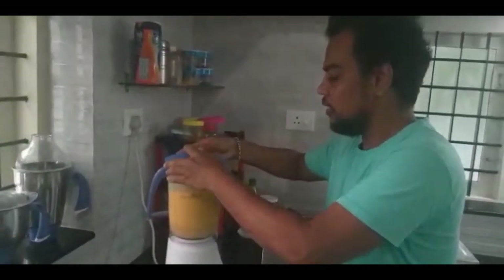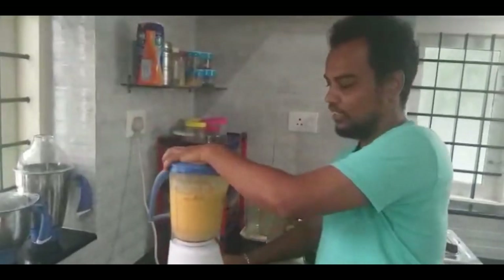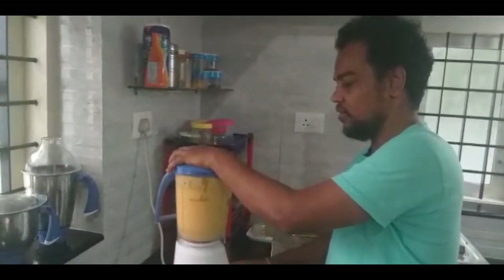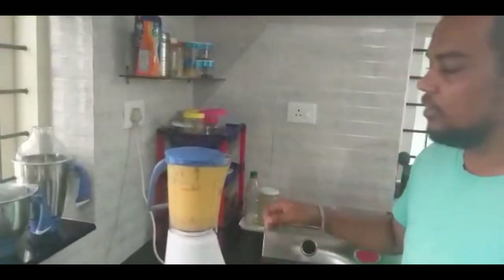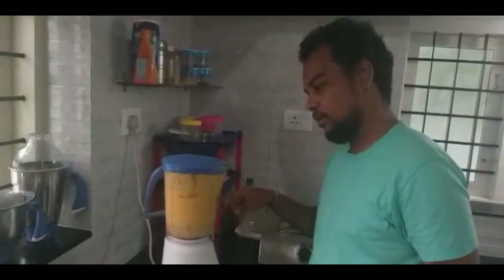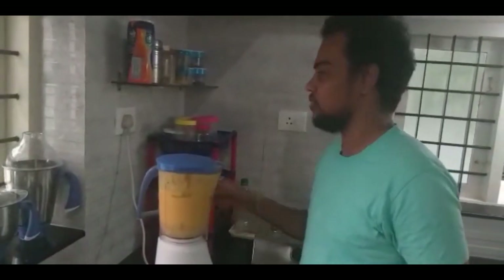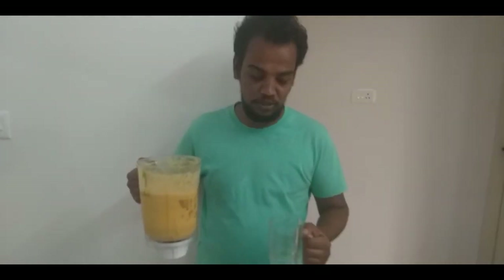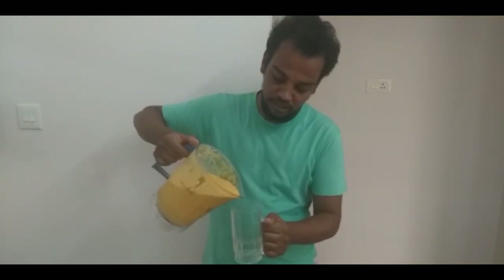Let's put it in a bit. If you want to put it in a bowl, you can fill it in the bowl. Put it in a bowl.